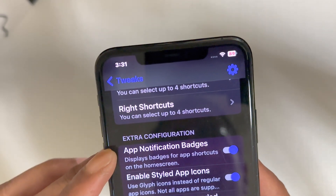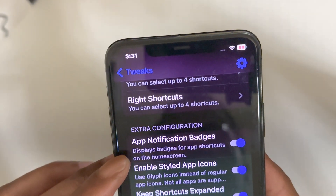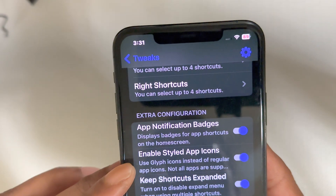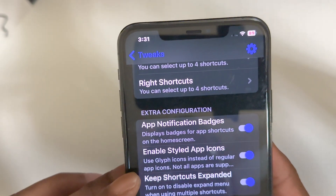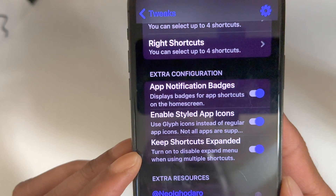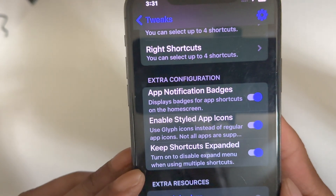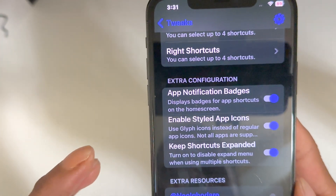Going back into Jumper and scrolling down, there's extra configuration. App Notification Badge lets you display badges for app shortcuts on the home screen. The next option is Able Style App Icon — use graphic icons instead of regular app icons, though not all apps are supported. The last option is Keep Shortcut — turn it on to disable the explore menu when using multiple shortcuts.